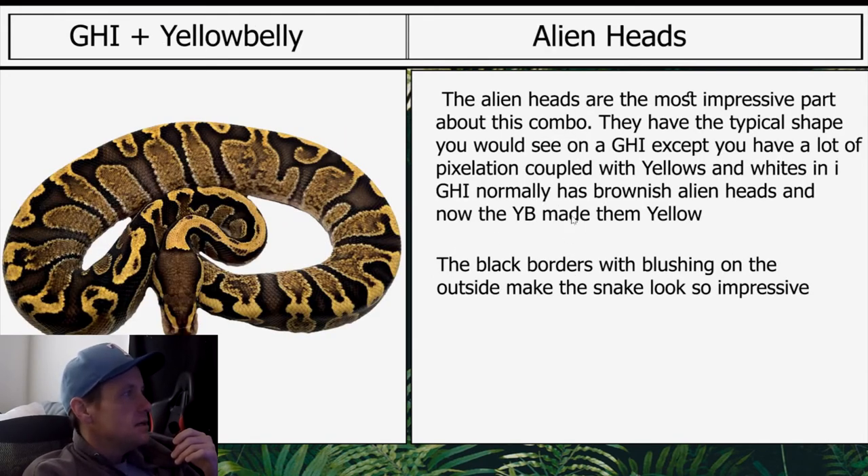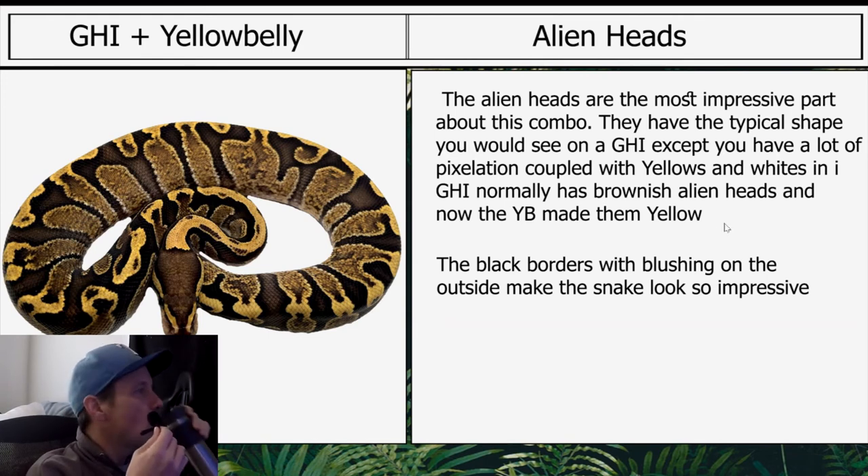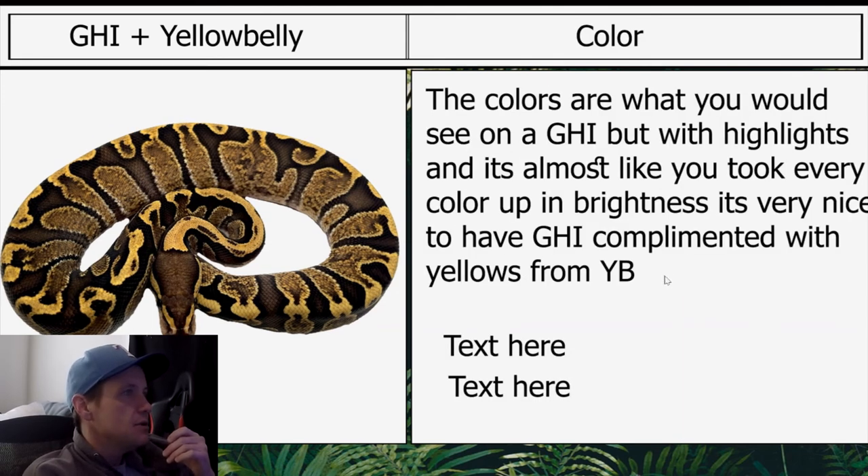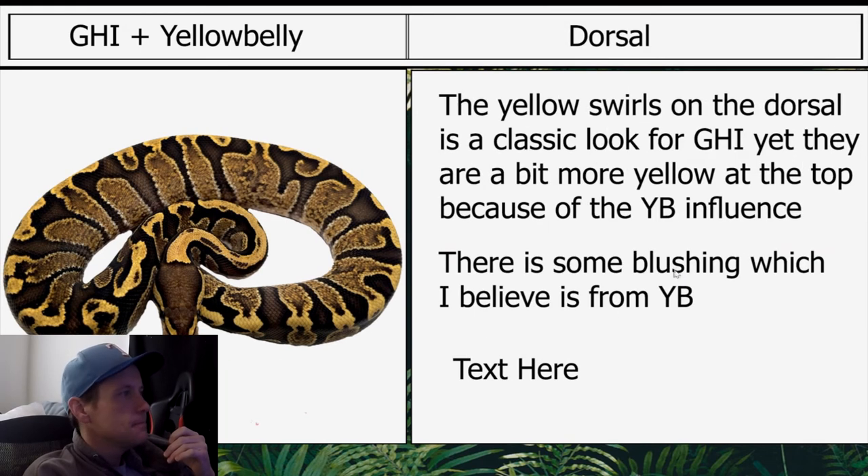GHI Yellow Belly: the alien heads are the most impressive part about this combo. They have the typical shape you would see on a GHI, except you have a lot of pixelation coupled with yellows and whites. GHI normally has brownish alien heads, but yellow belly made them yellow. The grainy appearance with black borders and blushing on the outside makes the snake look so impressive. The colors are what you would see on a GHI but with highlights — almost like every color was turned up in brightness. The yellow swirls on the dorsal are a classic look for GHI, yet a bit more yellow at the top because of the yellow belly influence. There is some blushing, which I believe is from yellow belly.